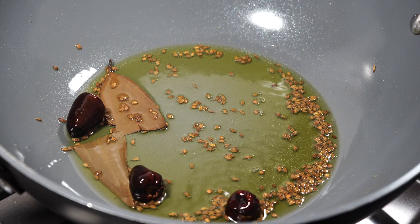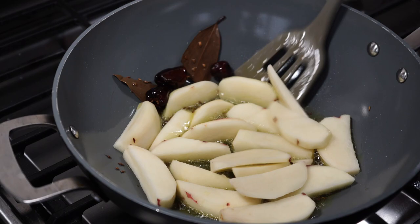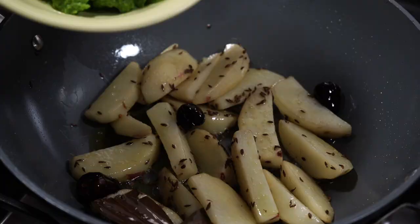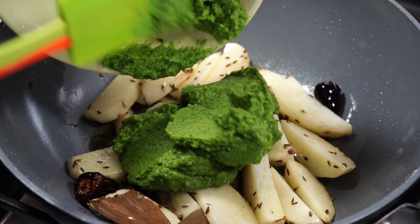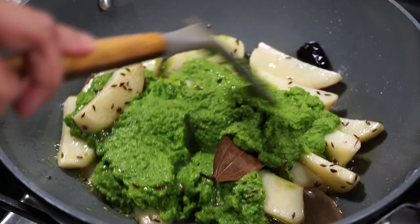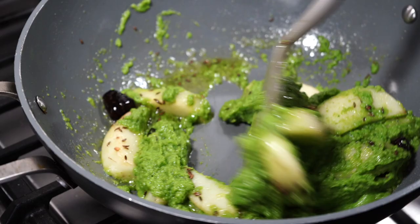Next comes Mr. Potato — I have used red potatoes and I have purposely left a little bit of that skin on them. Fry the potatoes on medium high heat for about 2-3 minutes. And then the green puree enters the pan with all its gorgeousness and goodness. I don't know about you but I just love to see those natural colors.